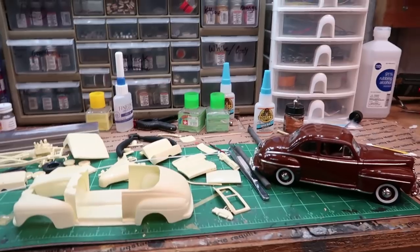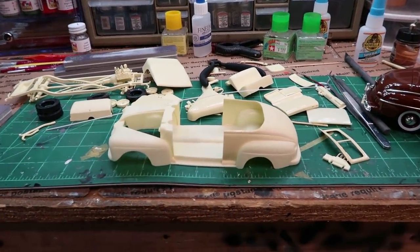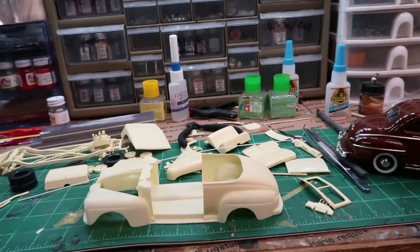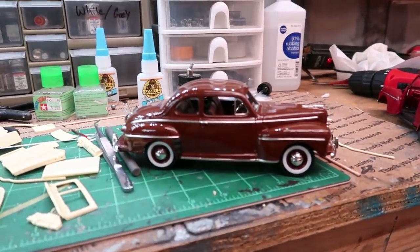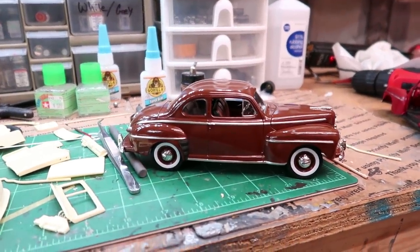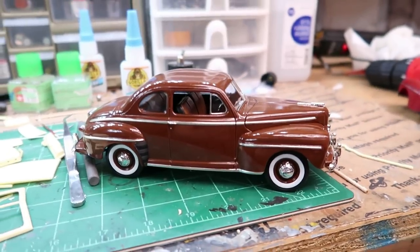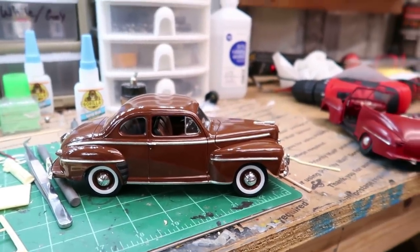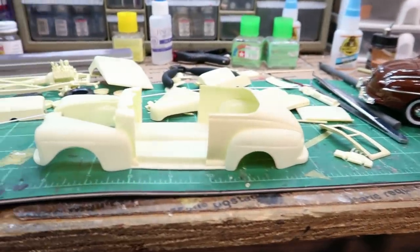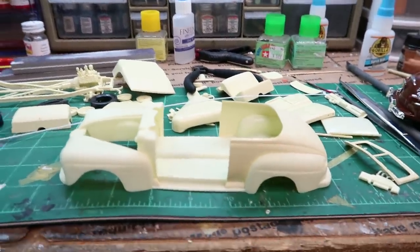Hey everybody, welcome back. I'm still working on the 48 Ford IMC Convertible here. I had to get a reference car, the Revell 48 Ford, which you just don't get any better than that — the Revell kit is just so wonderful. But my purpose is to experience what someone would have experienced in 1965.